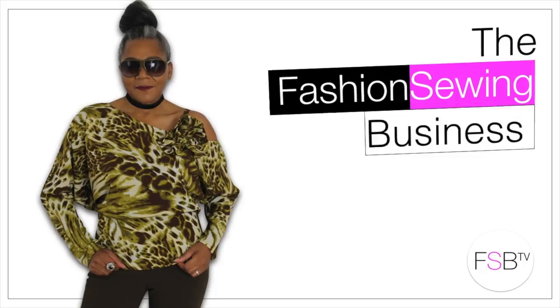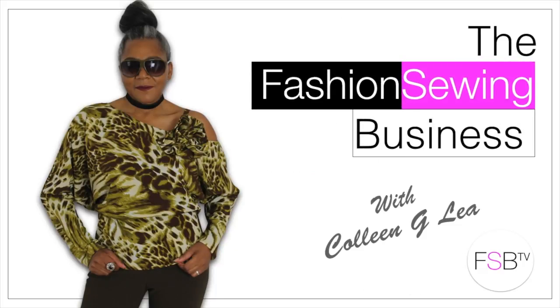DIY Refashion Men's Shirt with Lace Applique. That's coming up! Hello Fashion Sewers, I'm Colleen Geely and welcome to FSB TV.